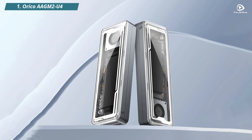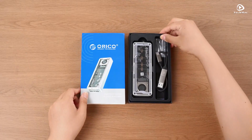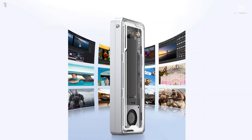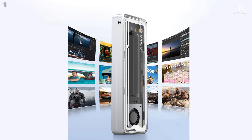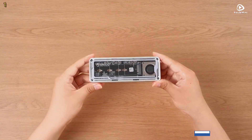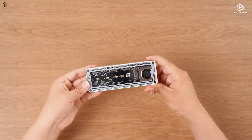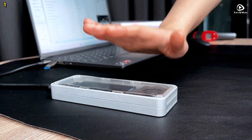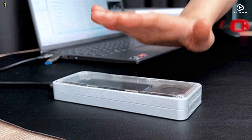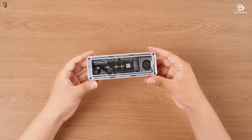Number 1: Orico AGM2U4. The Orico AGM2U4 is a solid-state drive enclosure built for professionals who demand speed, storage, and stability. Crafted with a durable aluminum alloy shell and a transparent polycarbonate cooling vest, this enclosure is as stylish as it is functional. It features a built-in cooling fan and heat sinks that work together to manage temperature effectively, keeping your SSD cool during high-performance tasks like file transfers and 4K video editing. The shock-resistant casing adds extra protection for on-the-go use.